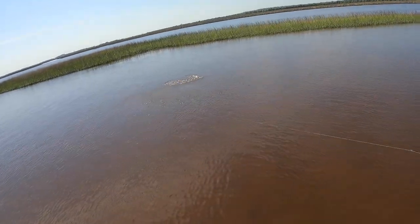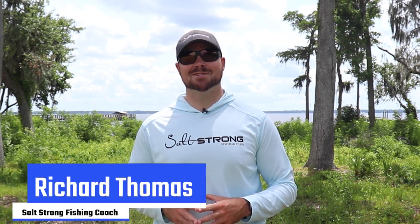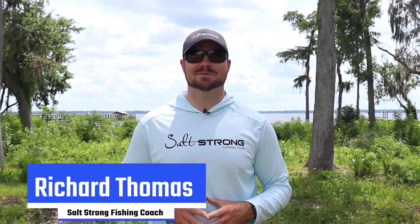Oh, there we go — right there, nice fish! Hey, what's going on, Salt Strong nation? Richard here, and today I've got a couple quick tips for you on how to catch quality fish in the summer.